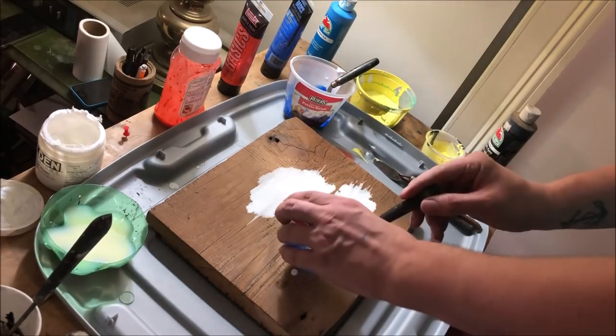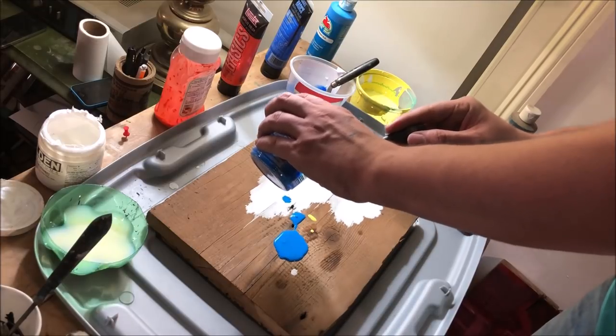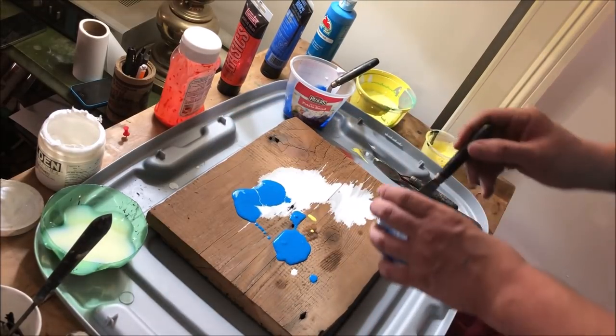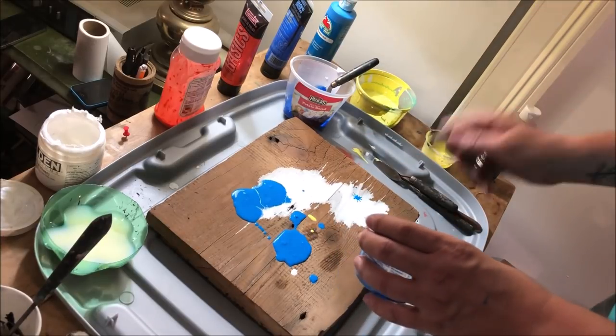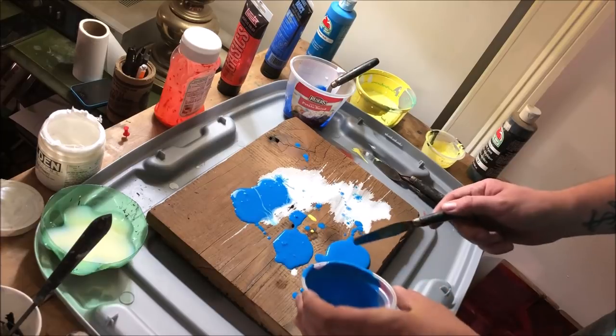Later, when we start tilting the canvas, the thicker paints will stay in place. The thinner paints will stretch out in between the colors, fill in some of the gaps, and create that marbling pattern. Putting thick paints on top of thin paints and vice versa in layers will also aid in the desired effect later on.